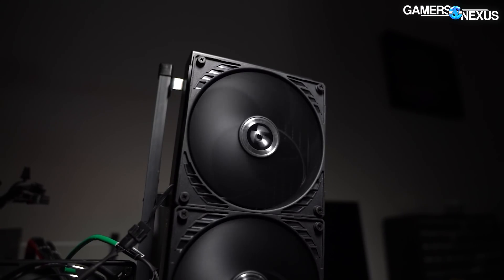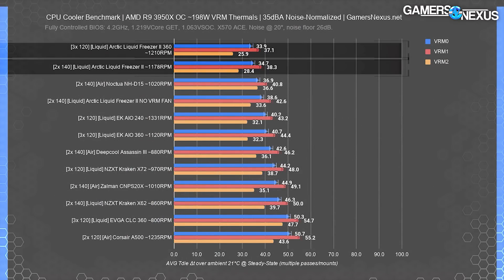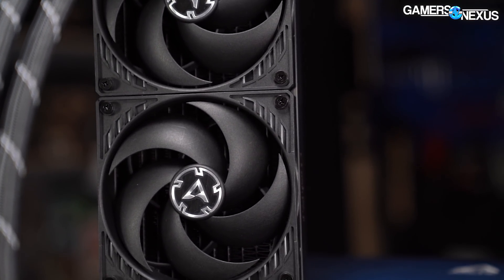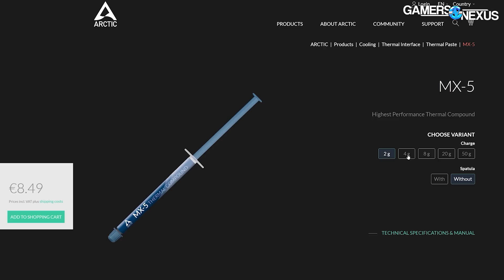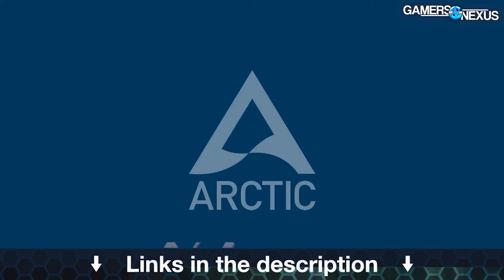Before that, this video is brought to you by Arctic and the Liquid Freezer 2 line of liquid coolers, which tested at the top of our thermal charts for CPU coolers. The Arctic Liquid Freezer series has had continual advancement since our original review, with updates including an AMD offset bracket for better thermals and a longer warranty. Arctic also has its MX5 thermal compound available now if you need thermal paste for regular maintenance. Learn more at the links in the description below.